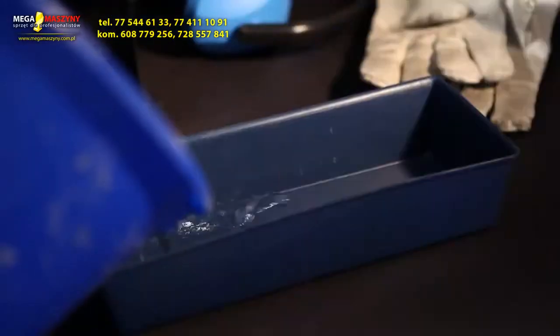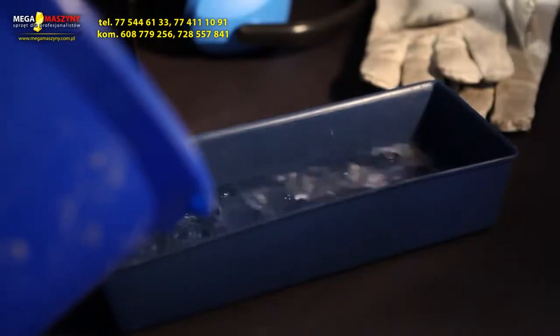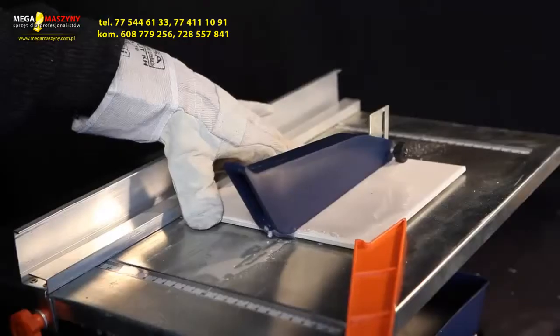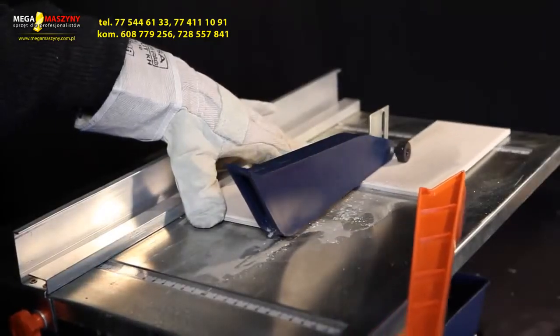Toolbox tip: Make sure there's an adequate amount of water in the tank and don't saw too fast. This prevents the saw and the tile from heating and breaking unexpectedly. Patience pays off.